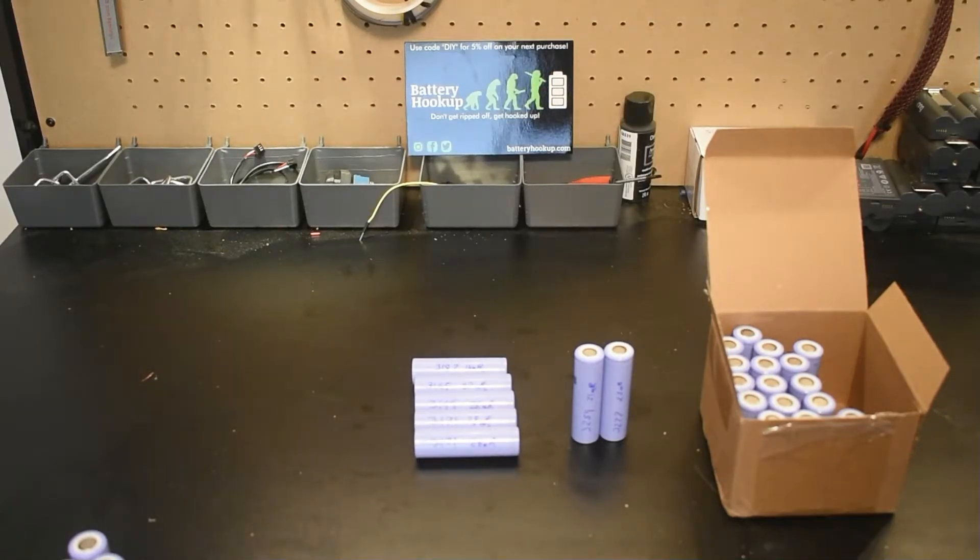Hey guys, welcome back to the channel. Today we're going to look at these 18650 cells from Samsung that we got off batteryhookup.com. I'm always conflicted about featuring a battery when they might not have stock for long, but I've confirmed with them they have quite a few of these and they should be around for a while. They have them in different packs — 30, 60, and 90 — so you can get as many as you like.